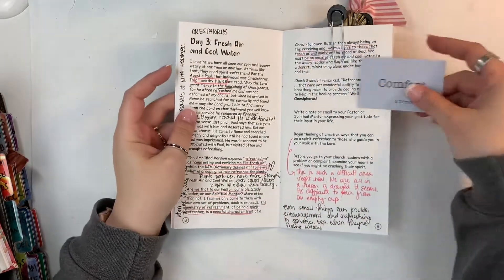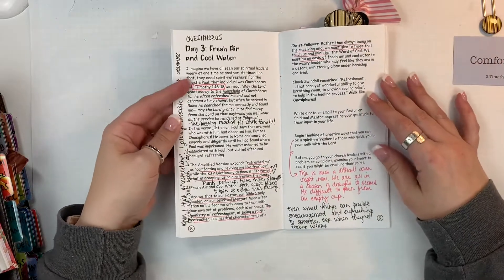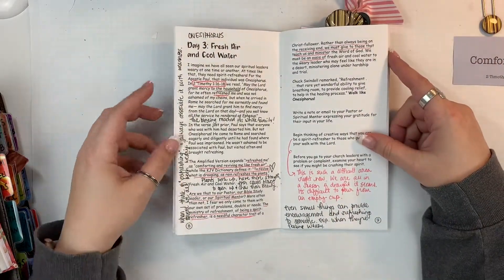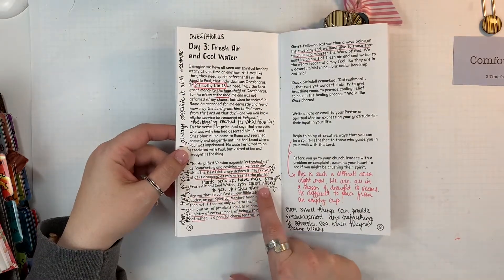I'm on day three here and I'm pulling out the flashcard that I'm going to be using. You can see I have two different colors of inks, and that's from the two different times that I have gone through.